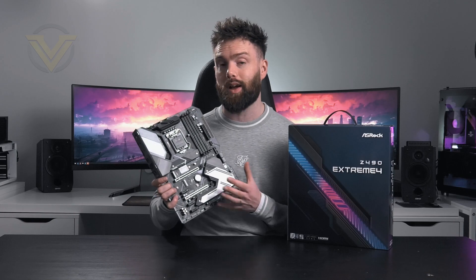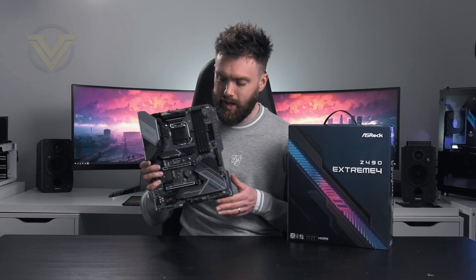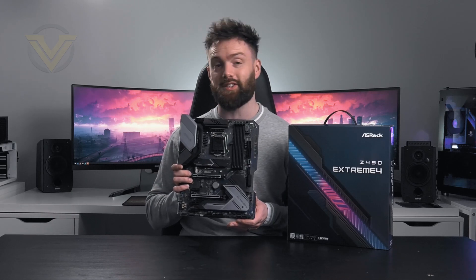While it isn't the cheapest out there, it does sit inside that lower price bracket for the Z490 chipset. So if you're looking to save a bit of cash, maybe this is a good option for you guys to consider.